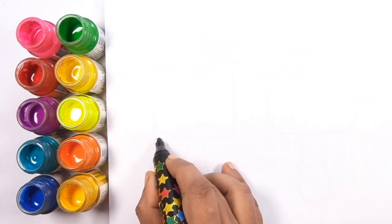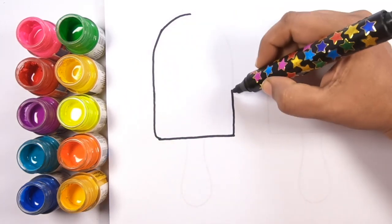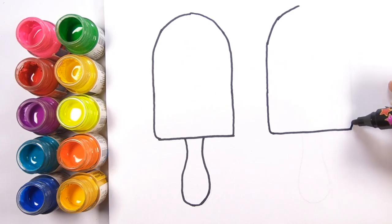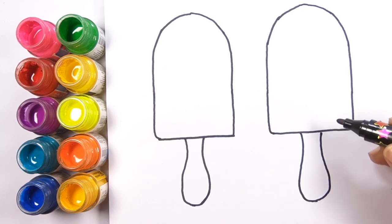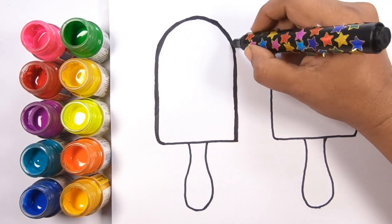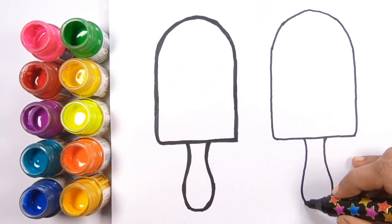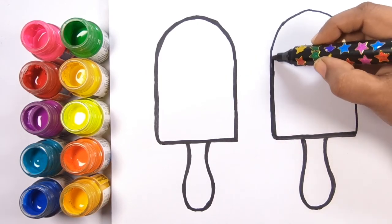Hey kids, today I'm going to draw two ice creams. I'm going to open up my computer so I can see my camera. Now I'm going to draw one, then the other.